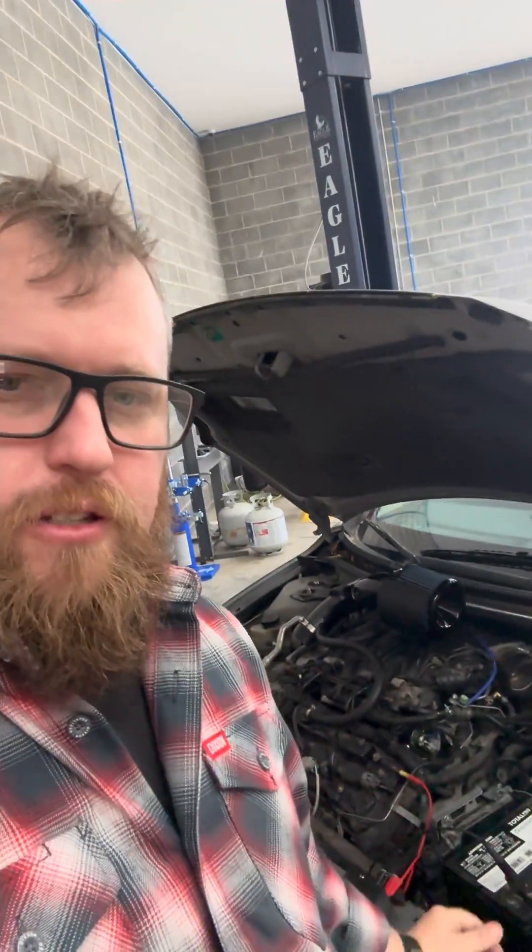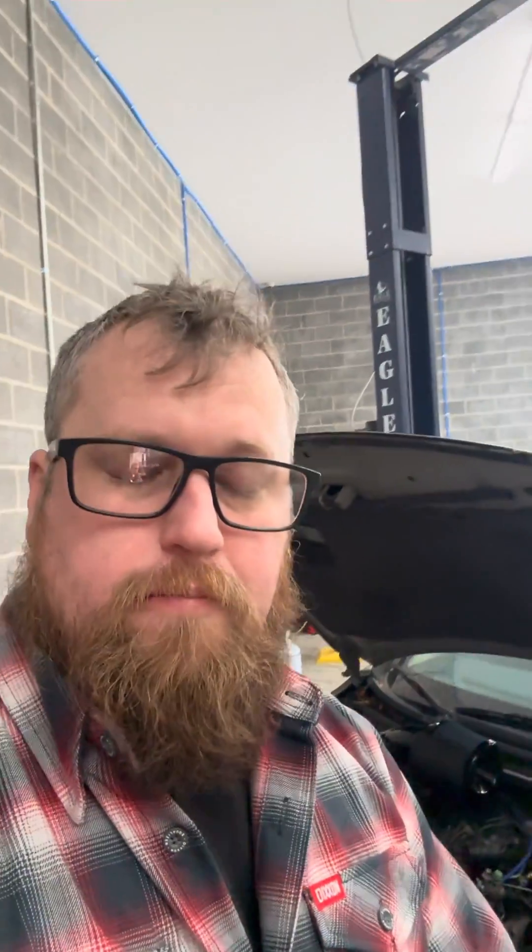So this Nissan was towed in and it already had a whole bunch of work done to it for a no-start concern. We're getting pedal condition codes and throttle position codes, but it was still a no-start. Come to find out, the 5-volt circuit is down on the vehicle. So we were trying to chase what's going on with it, and one thing we want to do is verify: is it just the 5-volt circuit that's down, or is there something else that's causing it not to start?